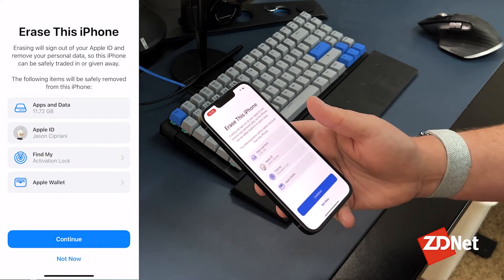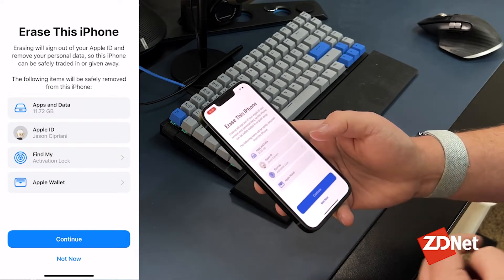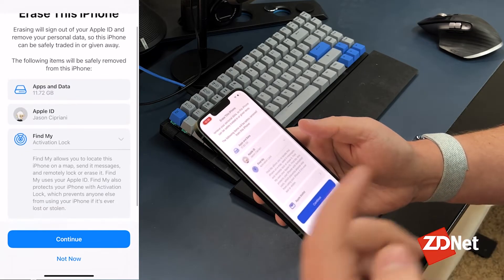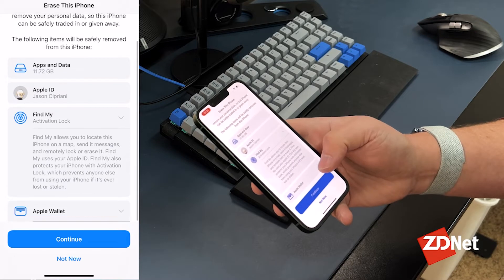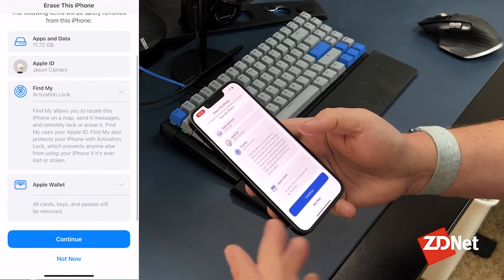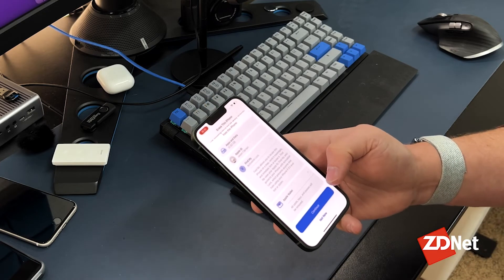Here you'll see a screen that shows Erase This iPhone and goes through all of the information that's going to be taken off, including your apps and data and Apple ID. It's also reminding you that it's going to turn off Activation Lock and Find My.